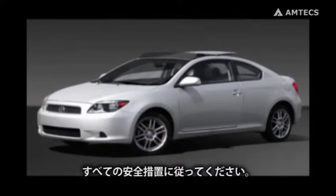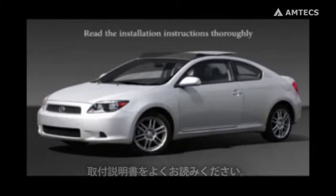Always follow proper safety precautions associated with all the equipment used in this vehicle. Read the installation instructions thoroughly.